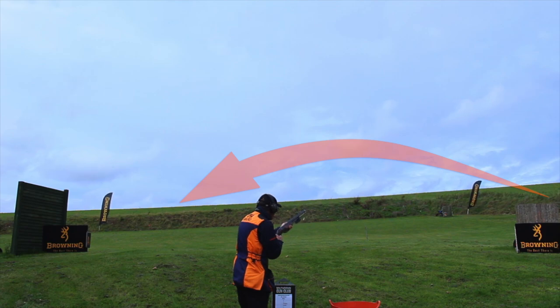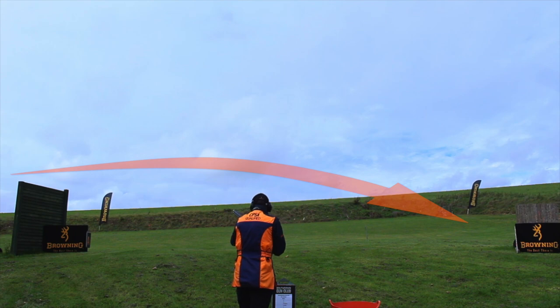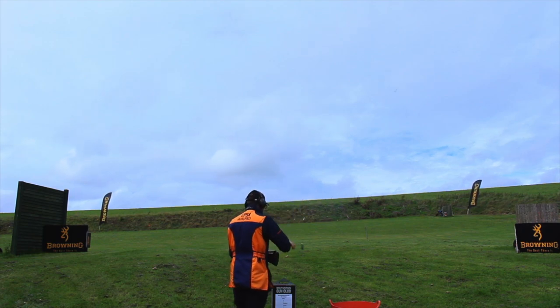The D target was rising and had to be shot before it curled and dropped before the Browning flag. Again another method shot — locked on, pulled ahead and shot using the rising line of the target. B — a long crossing midi. I chose to break it above the C trap, looking back, picking it up visually above the B sign and picking the target up above the flag, locked on, pulled ahead and shot it.